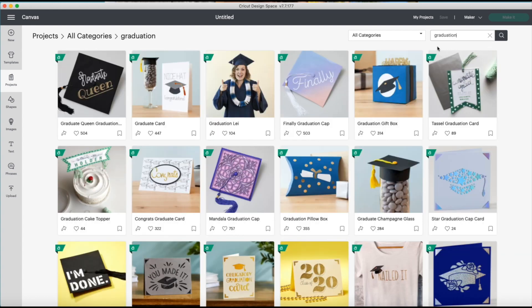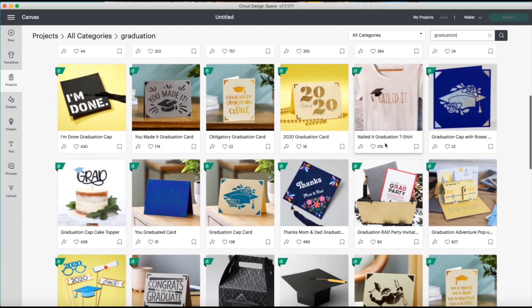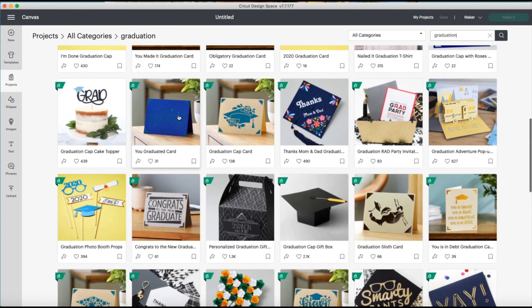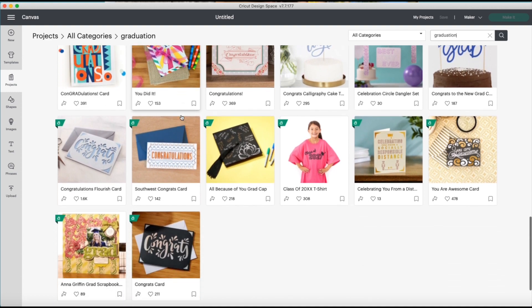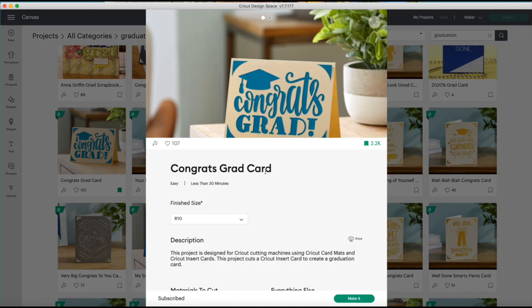All the cards are available in all the machines now. I just went into projects, typed in 'graduation,' and as you can see there are so many different choices — it was really hard to choose. I picked this one that says 'Congrats Grad.'